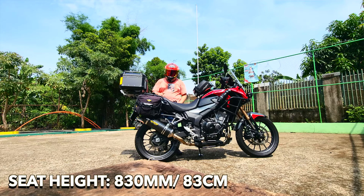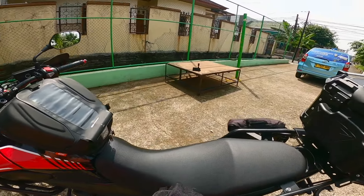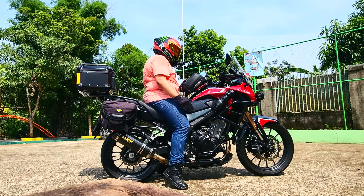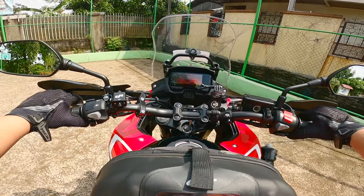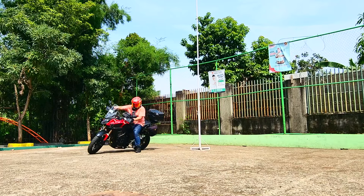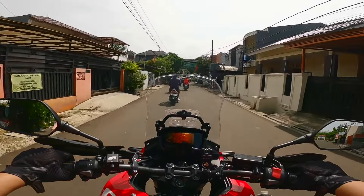Tinggi gue 165 cm, naik Honda CB500X dengan seat height 83 cm alias 830 mm — cukup tinggi karena dia adventure bike dengan ground clearance tinggi. Gue bisa nampak dua kaki tapi jinjit, dan jinjitnya tidak terlalu parah. Kalau satu kaki, gue bisa nampak sempurna di satu sisi. Asli, motor ini sudah empat kali gue pakai untuk perjalanan dan tidak pernah mengecewakan — enak banget. Oke, kita jalan! Gila, hari ini panas banget.